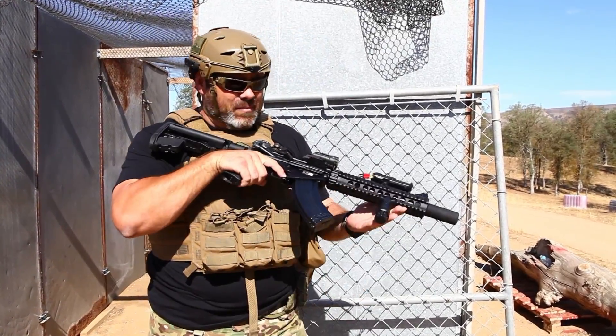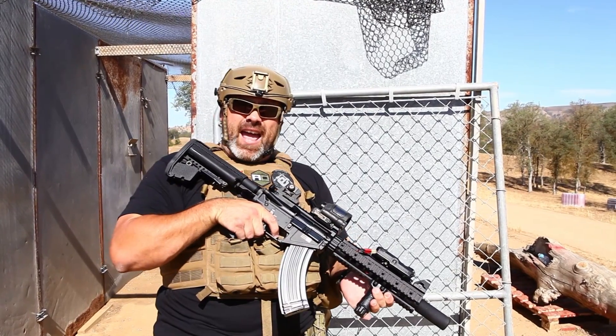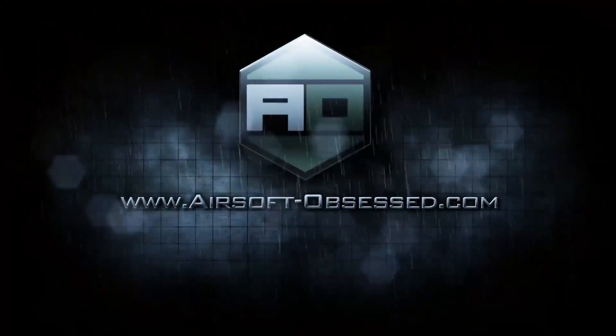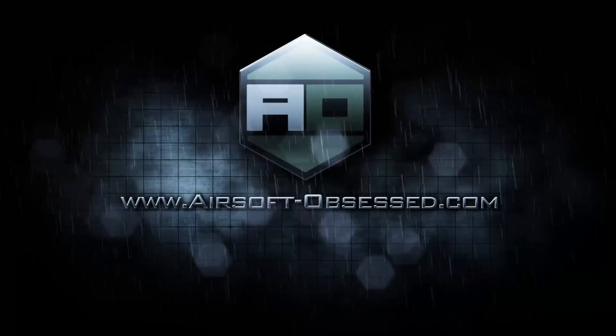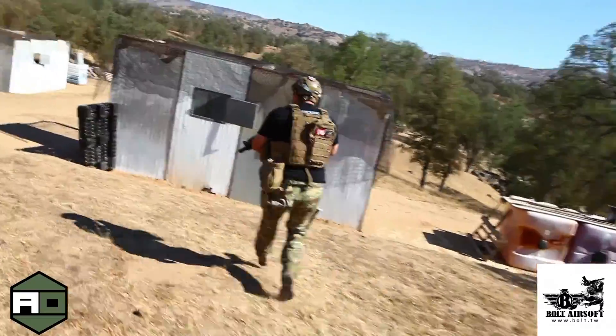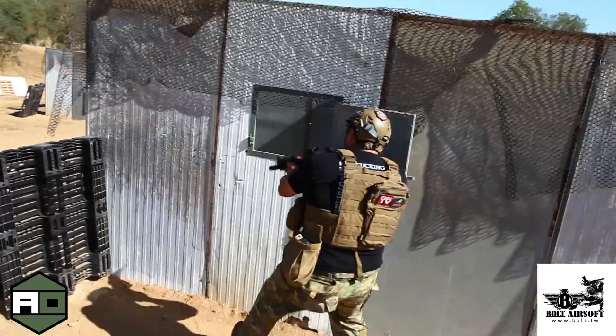This is Dave from Airsoft Obsessed and this is the Bolt BR-47. Let's go ham! Hey, what's up guys, I just got done running the Bolt BR-47 through our little clay pigeon course at Hill 559. Thanks to the Hill and thanks to Robbie for letting us out here to play around with our BB slingers today.